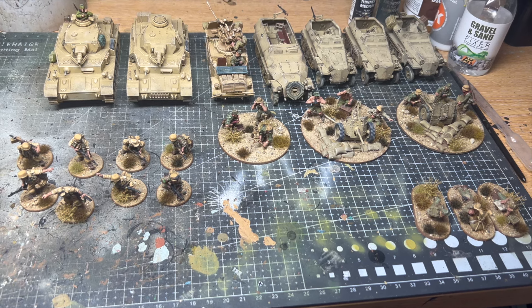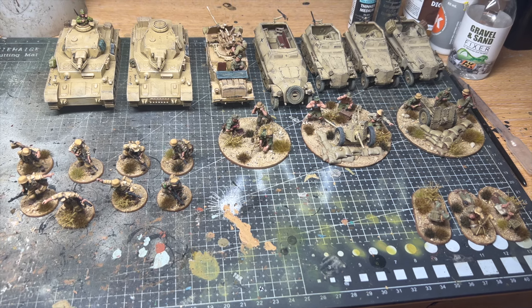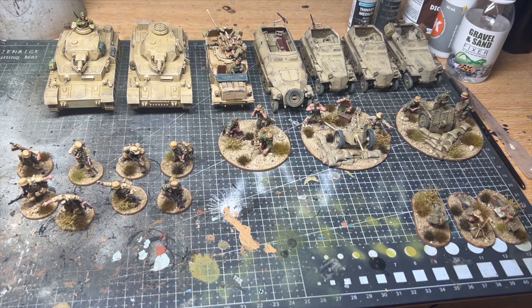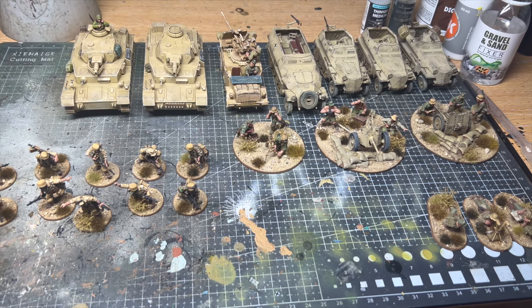Hello everyone, welcome back to the channel. Sorry it's been a while since my last update post. I've been trying to work out my scheduling for all of our social media and business developments, of which we've got some really big news coming up and I'm really looking forward to sharing over the coming weeks.